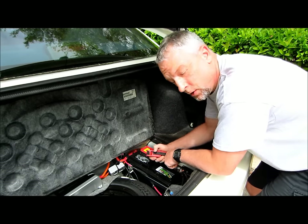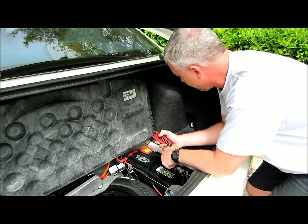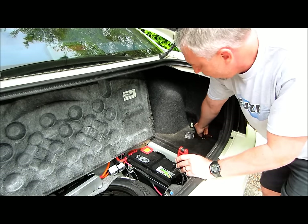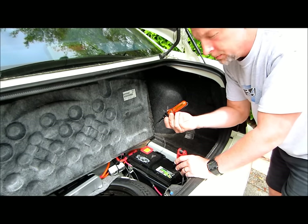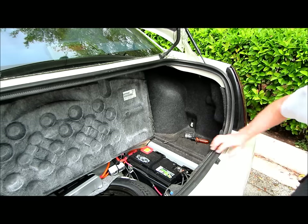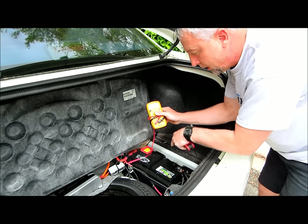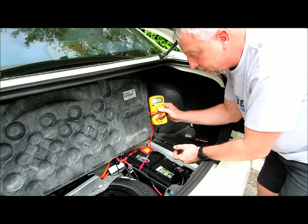If you suspect that you have a battery drain in your car, I'm going to show you a pretty quick and easy way of diagnosing it and fixing the problem two different ways: one with a simple 99-cent store type test light, or if you want to be a little more sophisticated, I'm going to use my multimeter as well, which is going to give me the amperage draw that I suspect is getting pulled off this battery.